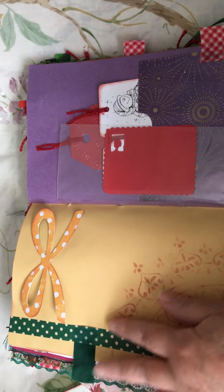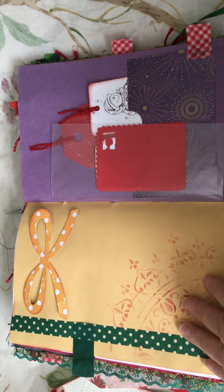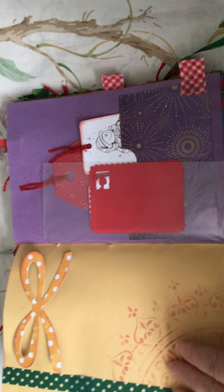A little Christmas embellishments — lots of space for writing. I've put some washi tape down the sides of some of the pages, and some more ink stamping.